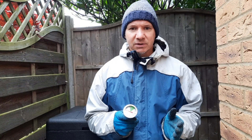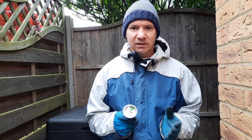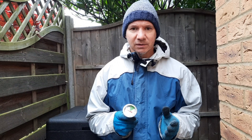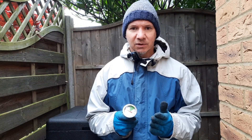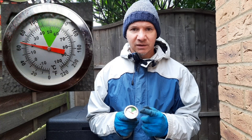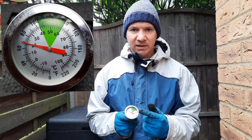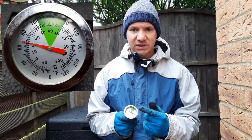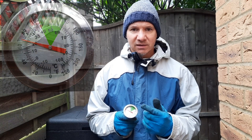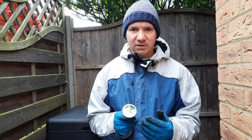To be hot composting, you need to have the hotbin in a certain range of temperatures. The hotbin provides a thermometer with a nice easy-to-read dial, and you've got a green segment which is between 40 and 60 degrees. That is the optimum temperature range for hot composting.